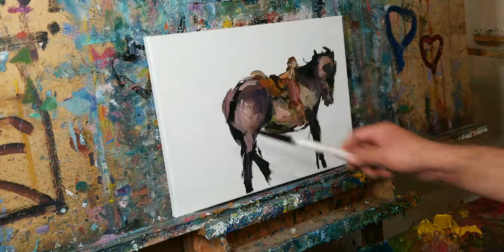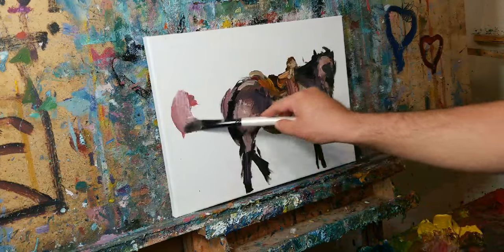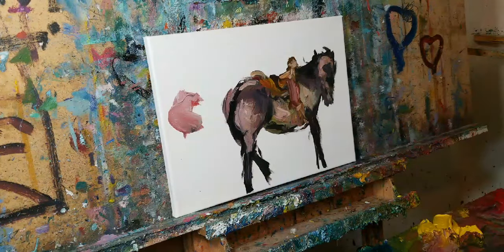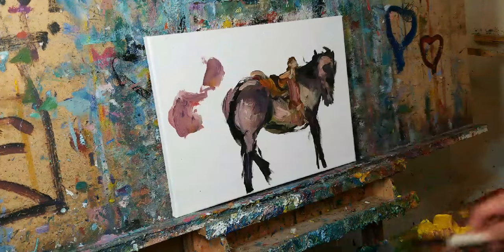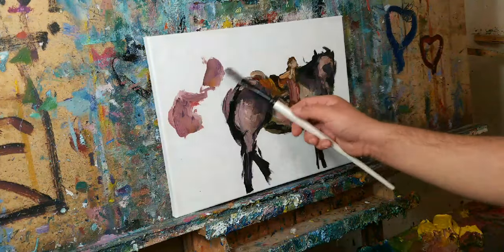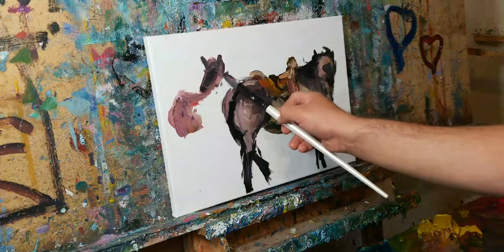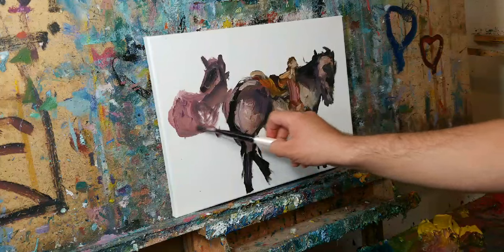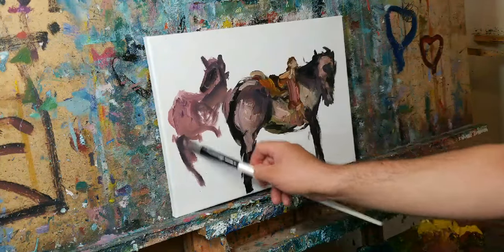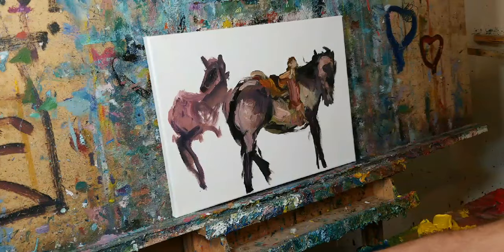Let's paint another one back here — just a sort of even more abstracted horse because it's in the back.